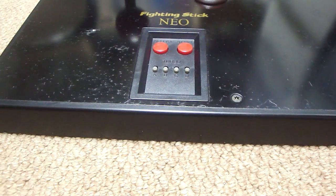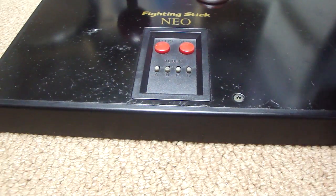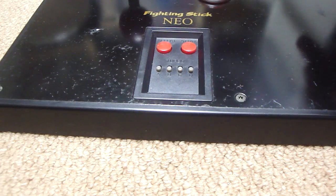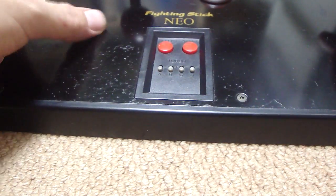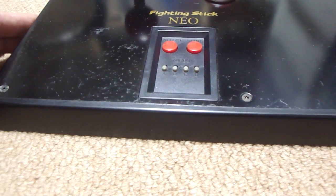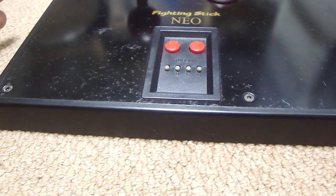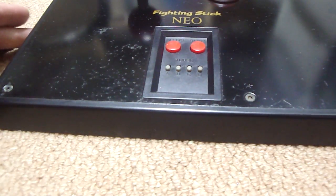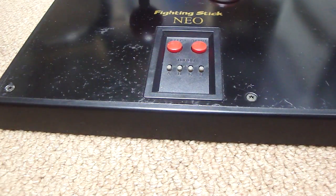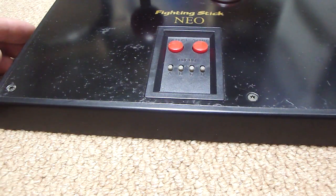Alright, Becky and Luke here. Today I thought I'd show you guys something I was working on — this is something I pulled out of my closet, something I've had for a long time. When I bought it, it was in some really rough shape, as you can see there are lots of divots in here.